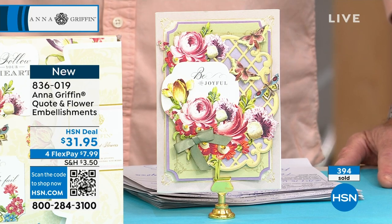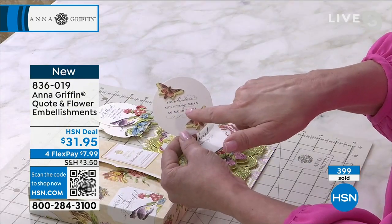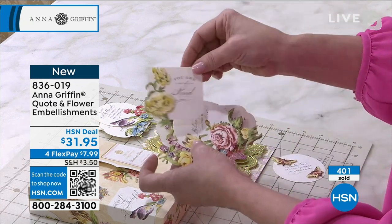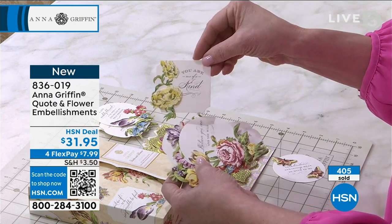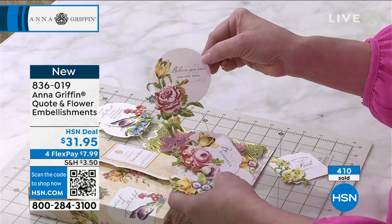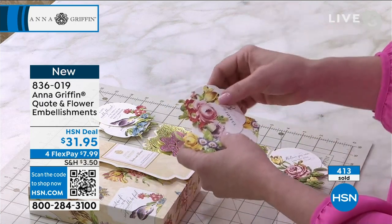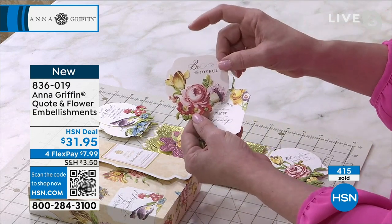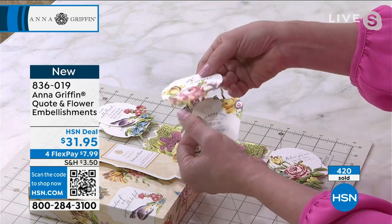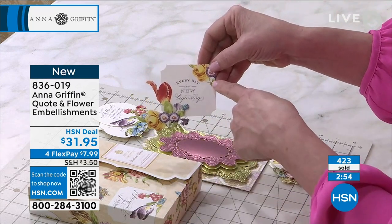'Your kindness and caring means so much to me' — and these little butterflies are included on the background quote. 'You are so kind' — because kindness is what matters. 'Believe you can and you will' — there's encouragement to just take that next step. 'Be joyful.' The die-cut quotes are plain on the back — they're not stickers — but the bouquets are stickers and dimensional. They're two layers of cardstock. You can add the sticker right on top of each quote.